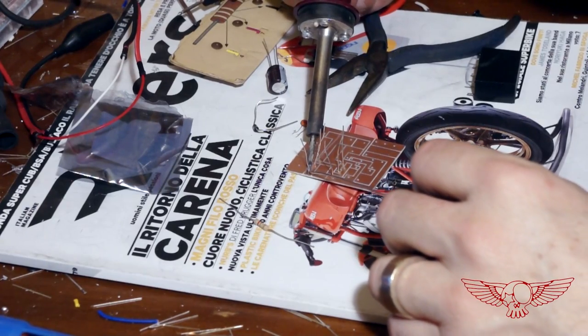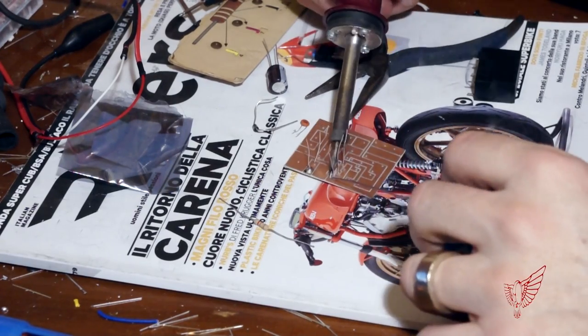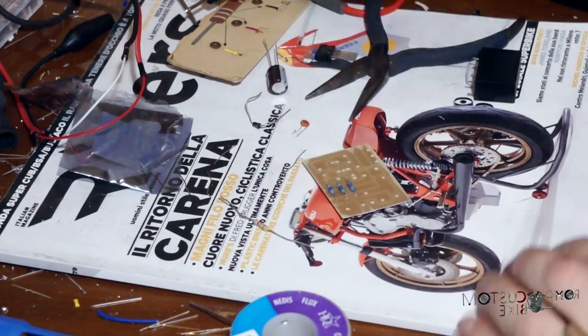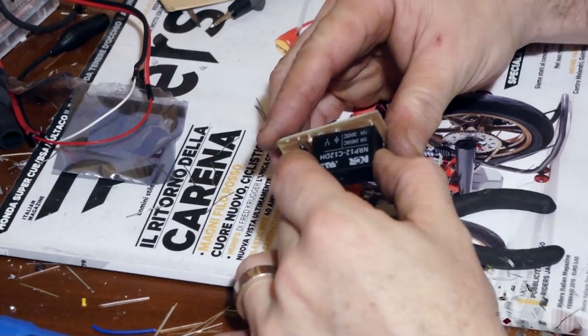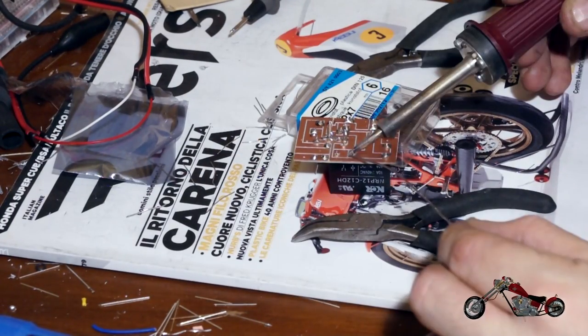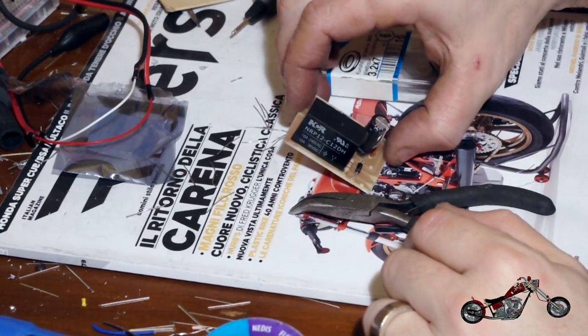Ora è il turno del circuito che abbiamo realizzato per la gestione dello stop. Il principio di funzionamento si basa su un relè che, attivato dal segnale dello stop, cambia il valore delle resistenze sul piedino che gestisce il voltaggio di uscita del regolatore di tensione. Non voglio diventare troppo tecnico, ma vi invito a googolare i componenti che sto menzionando e approfondirne la conoscenza, perché sono sicuro che prima o poi vi torneranno utili.